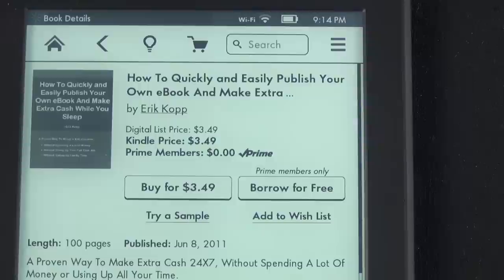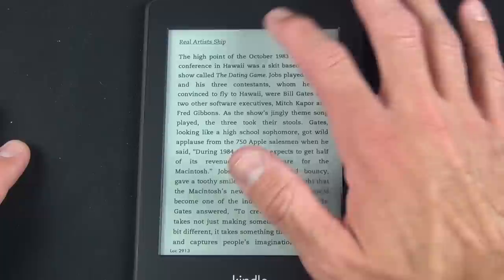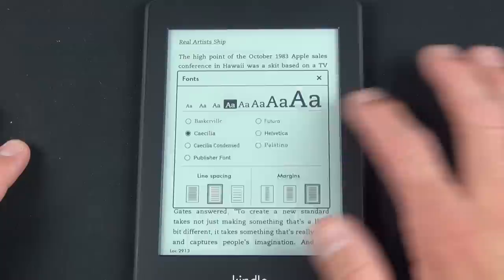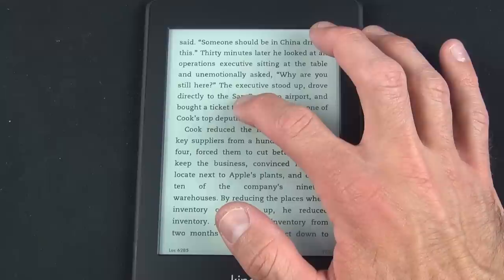When you open a book, it picks up where you last left off on your other Kindle devices or apps. You can advance a page by tapping right or left. Tapping the top of the screen gives additional options such as font controls with size options, line spacing, and margins. Amazon says the fonts have been specifically designed for the higher resolution screen. Since this is a touchscreen, you can also pinch in and out to change font sizes.